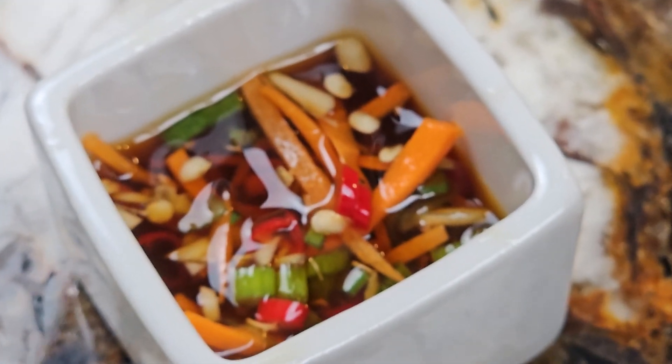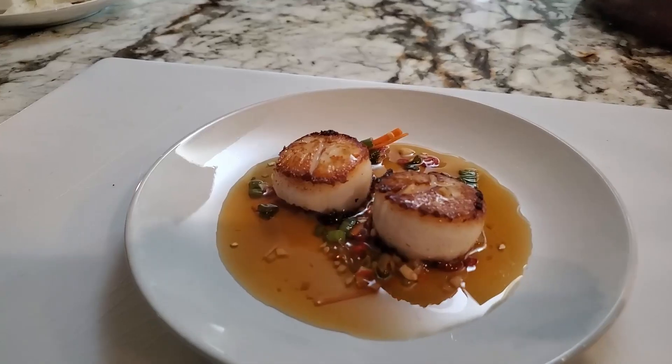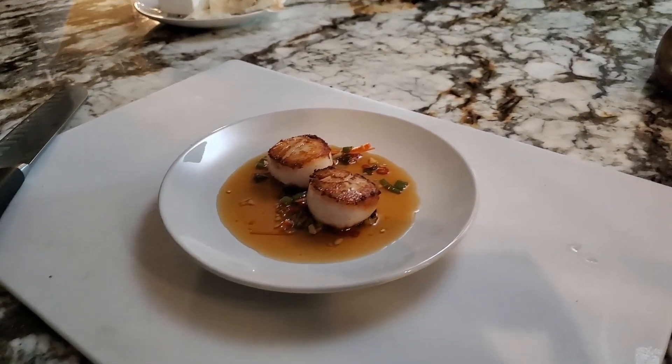Hello and bah humbug. Today we'll be making nuoc cham, which is a delicious sweet and sour Vietnamese sauce that goes great with shellfish or even just used as a dipping sauce.